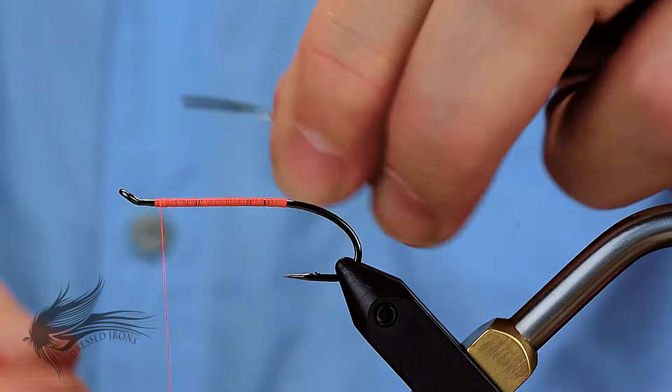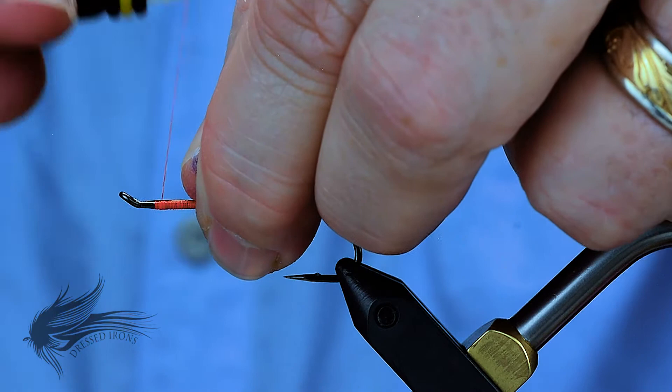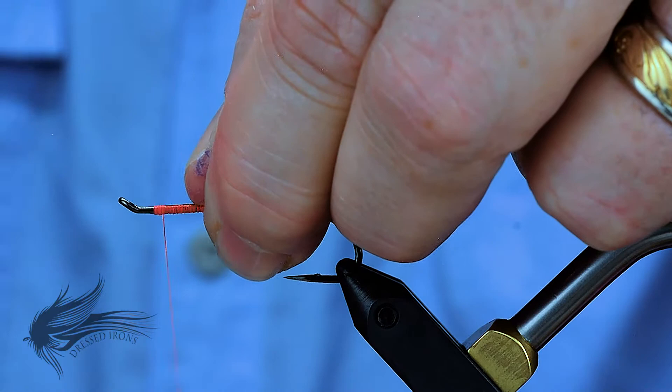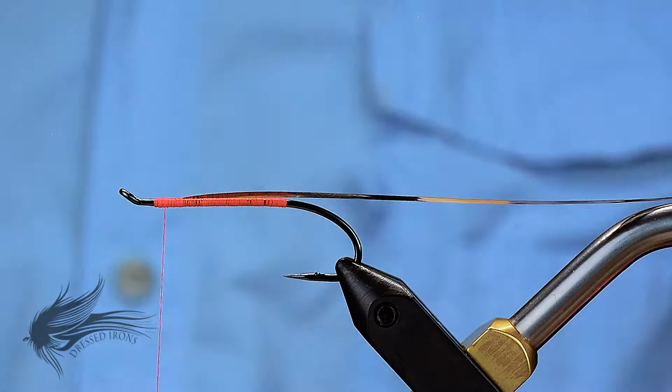I am going to trim the end of this at a nice angle — 45 degrees or maybe a little bit more. I am going to place this on top of the hook shank with the gold side up, right behind the eye of the hook in the head space here. I am going to wrap just past the return loop a little bit, wrap it down, and then back up. That is just going to secure it really nicely. All of this is going to be covered up with marabou in a minute.